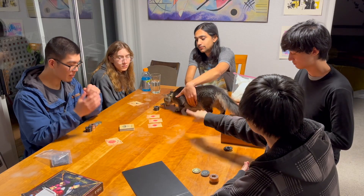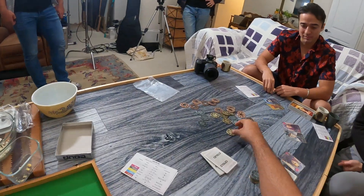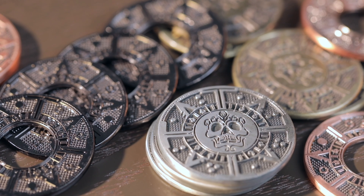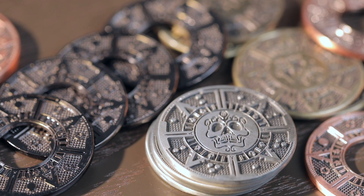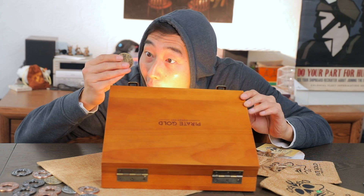We've used these coins in board games and even played some Texas Hold'em with them. They're definitely really nice coins that are fun to mess around with, making any board game that uses coins and counters way more satisfying. We don't have any pirate games to use them on, which would have been perfect thematically, because the detailing on these coins really does sell you on the idea of finding them inside a treasure chest on some deserted island.